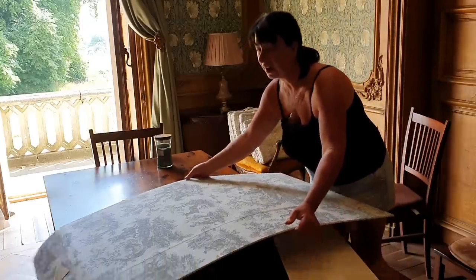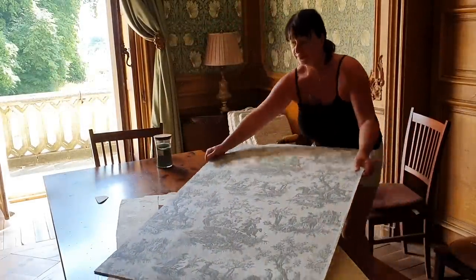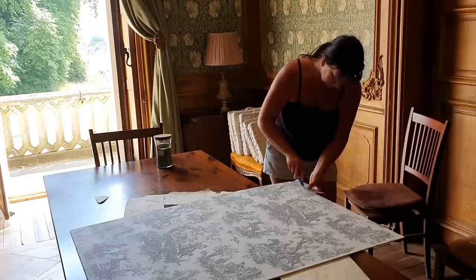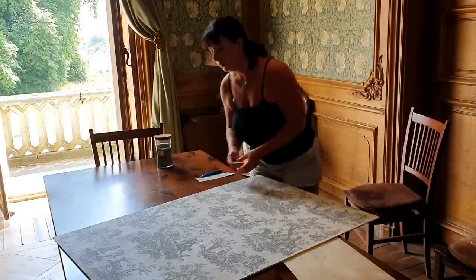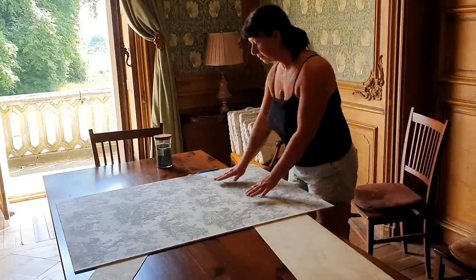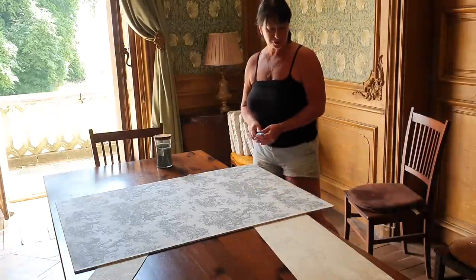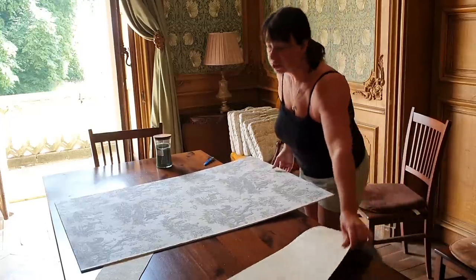I never actually worked with Adrian at the printing business — it should be nice that we would have. Now that that's done I need to touch up the frame. I'll let that dry even more, touch up the frame, and I'm going to use some rub and buff to bring out the gold embellishments.